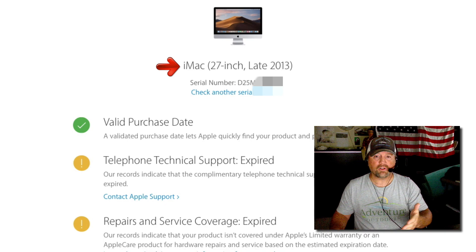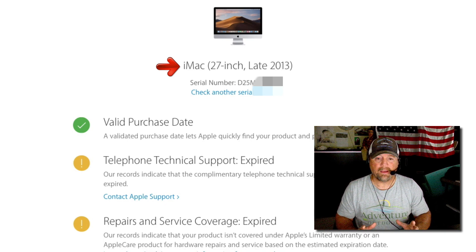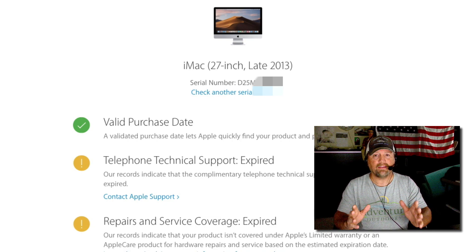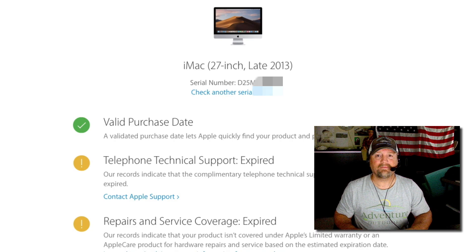It gives me a valid purchase date, but my equipment is older and my technical support has expired and my repairs and service coverage has expired as well. So if you need to check your service and support coverage and also the age of your particular Apple product, this is how you do it. I hope this has been helpful. I'll see you next time. Thank you.